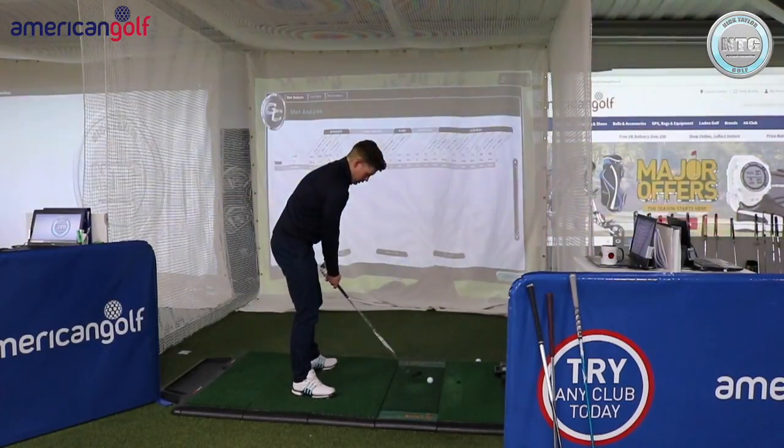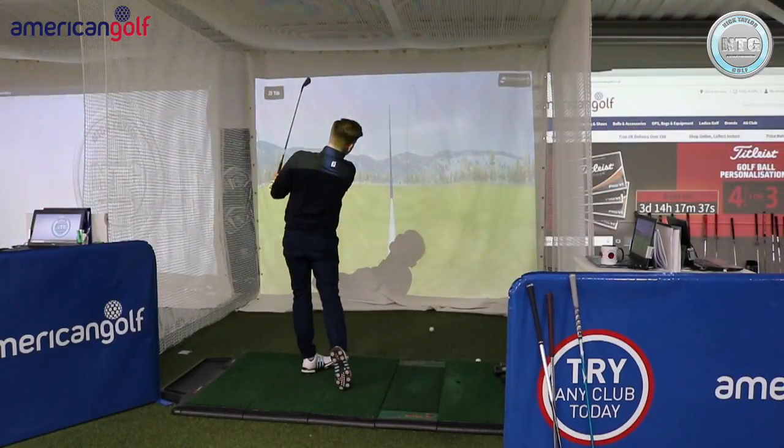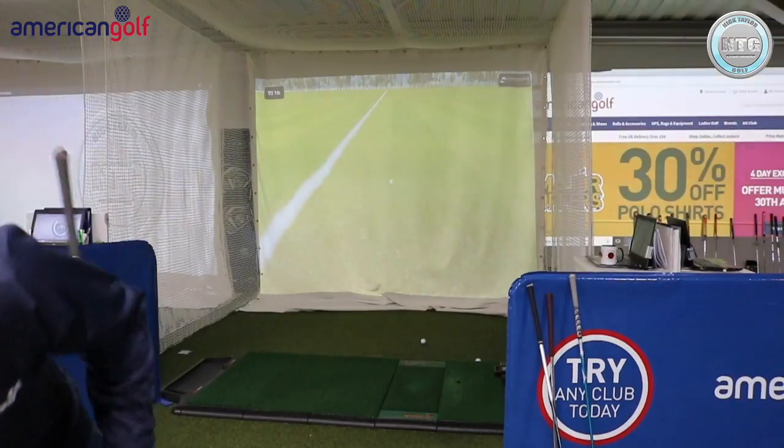Now the fade with the 7-iron. Very good strike. Pretty close.